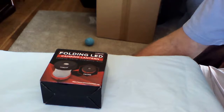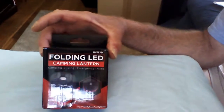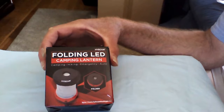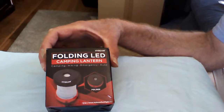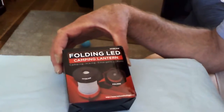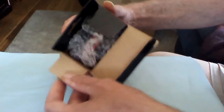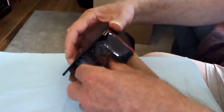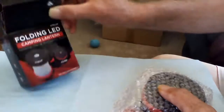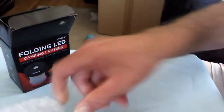Good afternoon, YouTube fans — Admiral Preparedness here. Today we want to demonstrate the folding camp lantern. It's pretty interesting. I took a look at it before I came on to show you folks. It's very compact, very light, easy to take out of the box. This is just for store shipping and display at retail locations — of course I purchased it on the internet. It was a special, and they wanted us to review it, so here I am doing that.